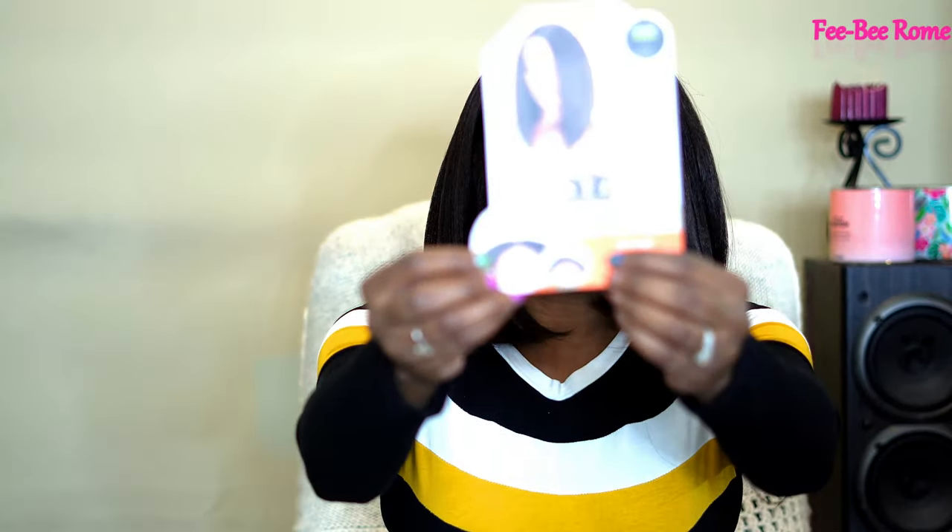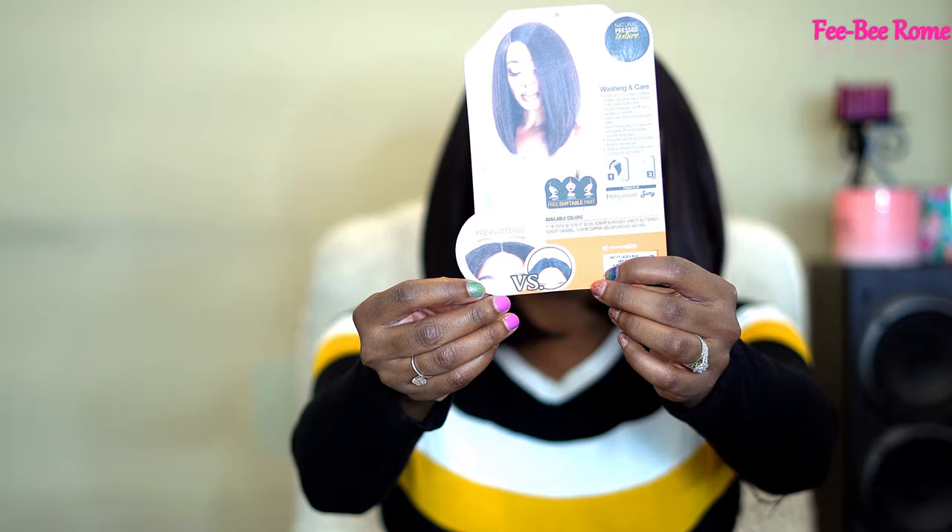Y'all can see the difference on the back, which I will be showing y'all a little bit closer in a few minutes. If you're interested in what Rich is looking like, definitely go ahead and continue watching - I'll give y'all everything good, bad, and different.